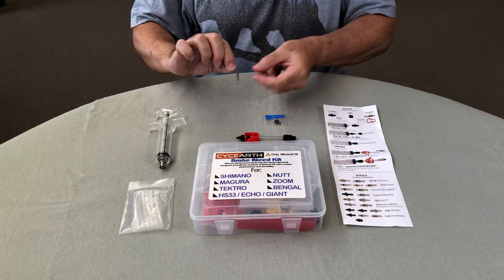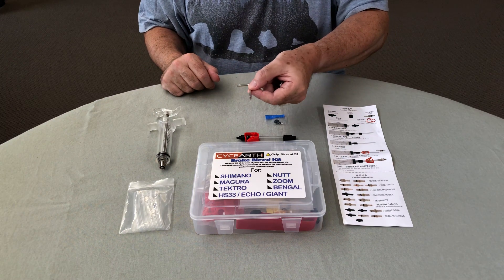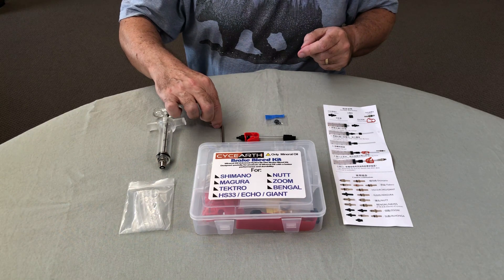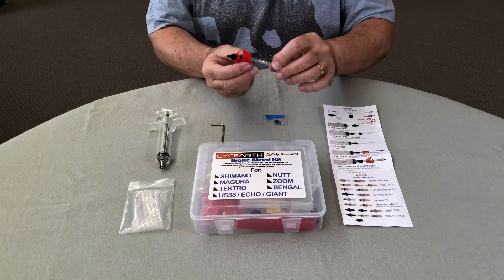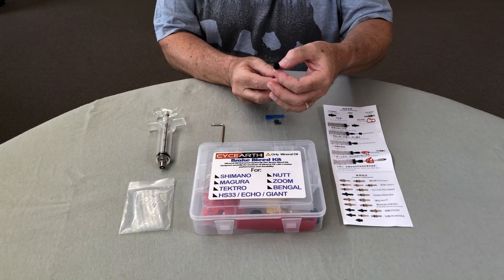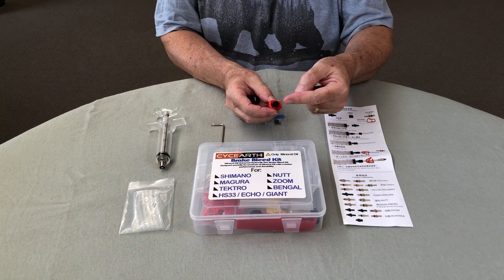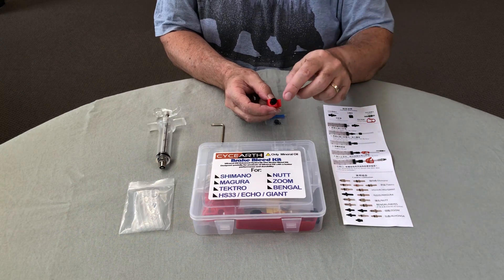The kit comes with a torx wrench which you'll need to remove the plug on the hydraulic reservoir. Here is an assembled fitting — on one end you have the fitting that goes onto the scooter, which is one of those little black plastic fittings.